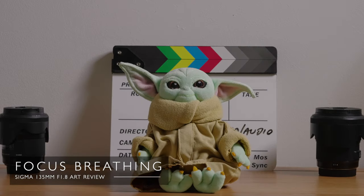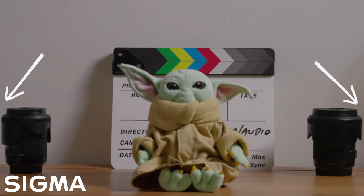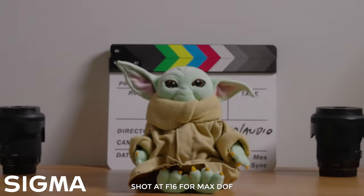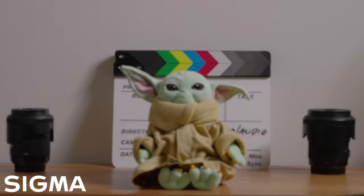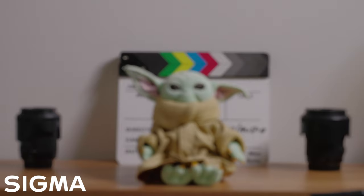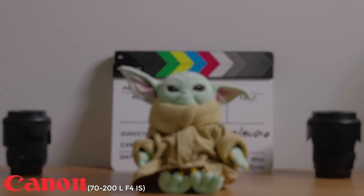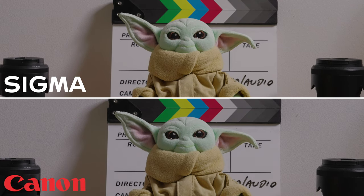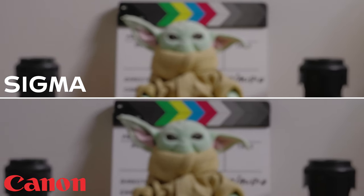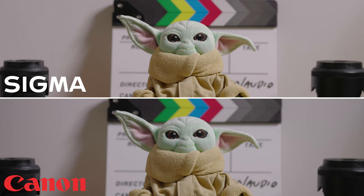Then came testing focus breathing — hold your breath, it's not going to be pretty. Just look at how the field of view changes as I focus from closest focus to infinity. Focus breathing is a very common problem with lenses designed for photography — often your focal length is the true focal length, say 50mm at infinity, but at closest focus it could be a slightly longer focal length, say 65mm. It's not a priority when companies make lenses for photography, which is one reason why cinematography lenses are so much more expensive. For comparison, I shot the Canon 70-200mm f4 IS at 135mm, and found that the Canon's focus breathing was still bad, but not as bad as the Sigma 135.